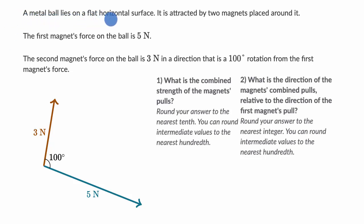We're told that a metal ball lies on a flat horizontal surface and is attracted by two magnets placed around it. The first magnet's force on the ball is five newtons. The second magnet's force on the ball is three newtons in a direction that is a 100-degree rotation from the first magnet's force, as drawn here.